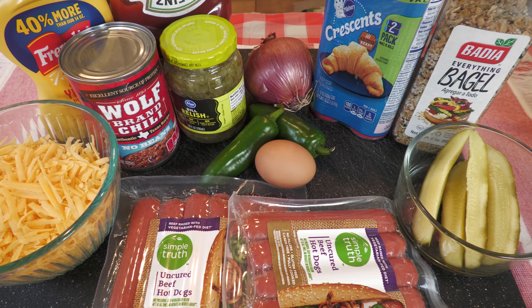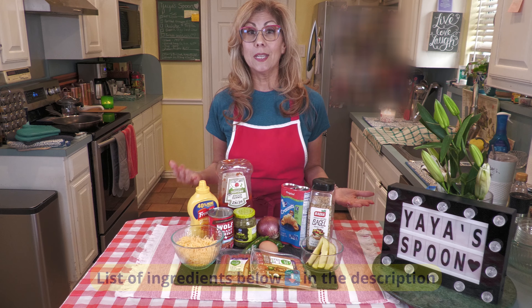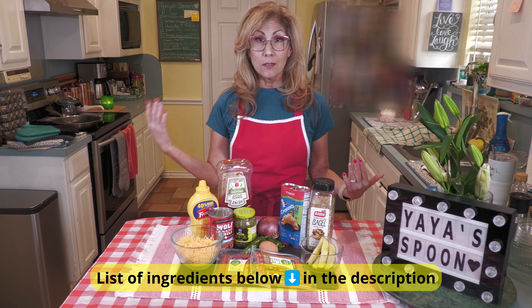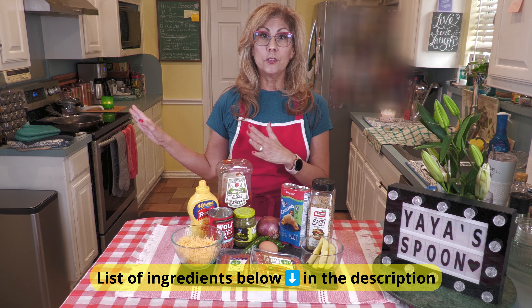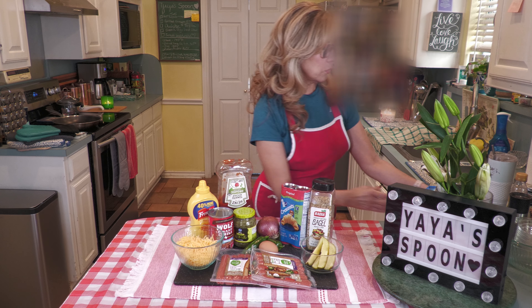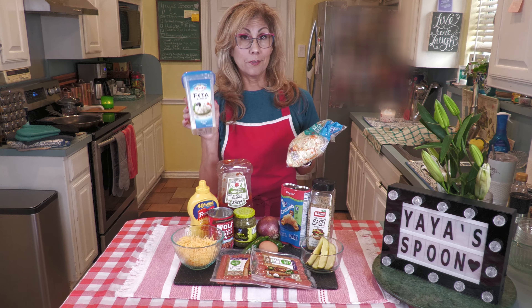It's not homemade, which in this case is a good thing, because we're trying to save time tonight — it's a weeknight. We're going to get something prepared and get everybody rushed off to whatever events we have going on. Also, I'm going to be putting together a simple coleslaw, and we're going to be using feta cheese with it.